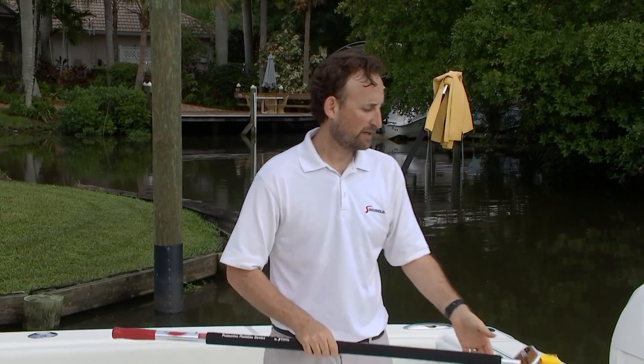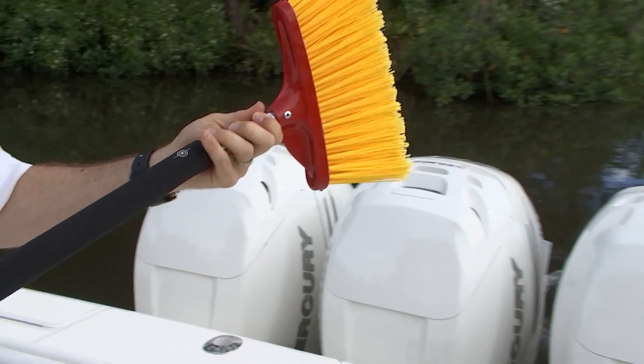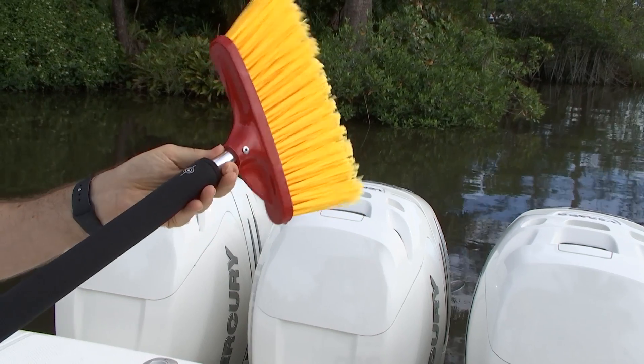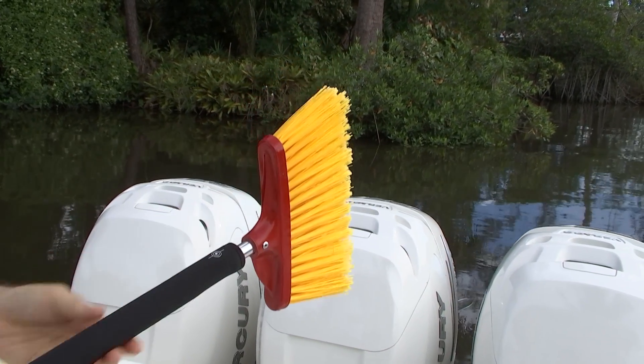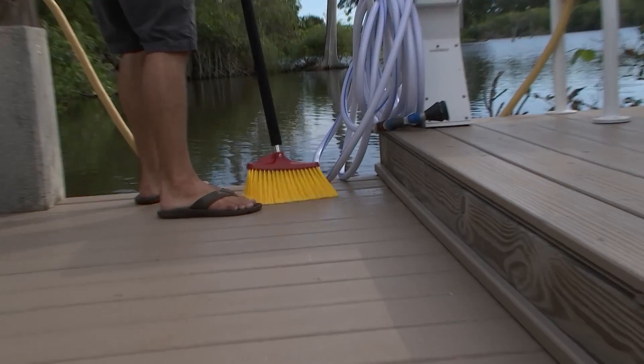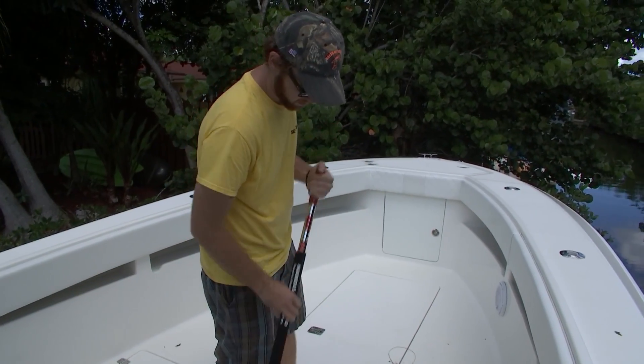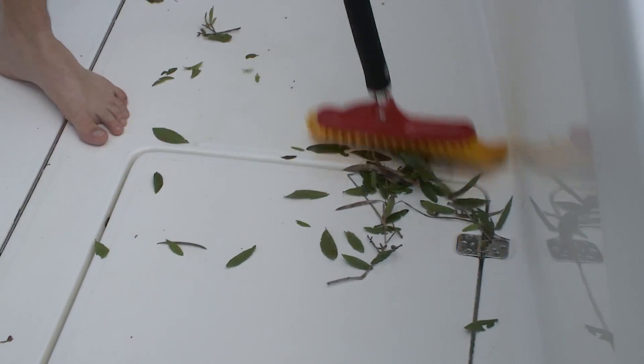The quickest and easiest thing to do is take our Surehold handle — our easy storage system — and our angled floor broom snaps right in. A lot of you use this on your dock, at home, or maybe in the galley of the boat, but it's great for the cockpit and up around the bow. You can sweep everything out without getting it wet, so the boat's ready to use right away.